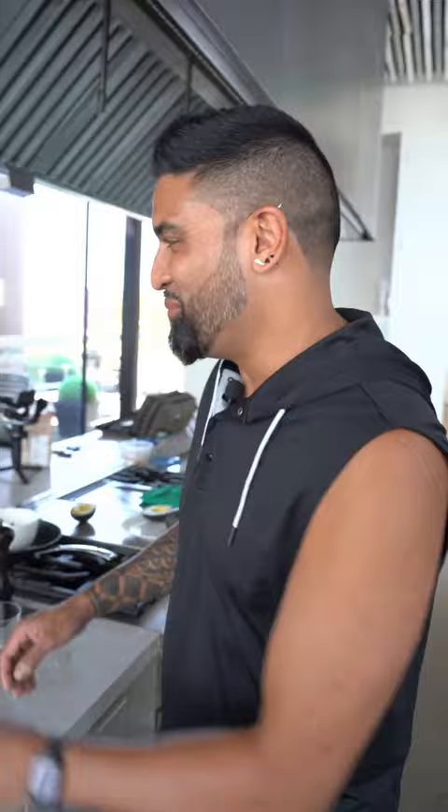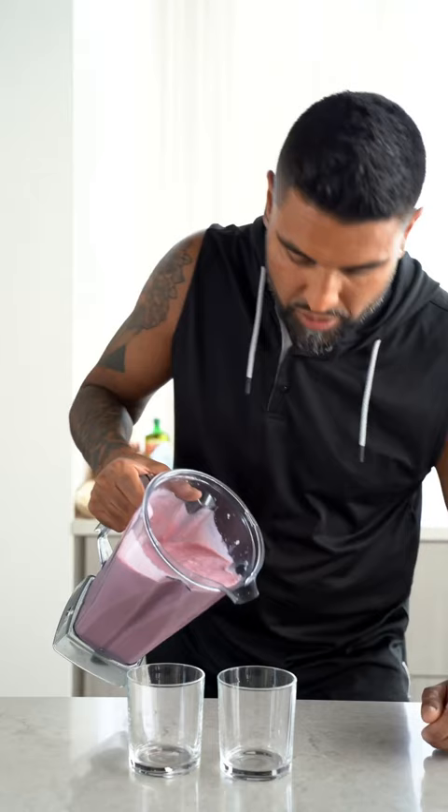Now we're gonna blend. That's fucking right. And now we pour. So much volume, it's massive.